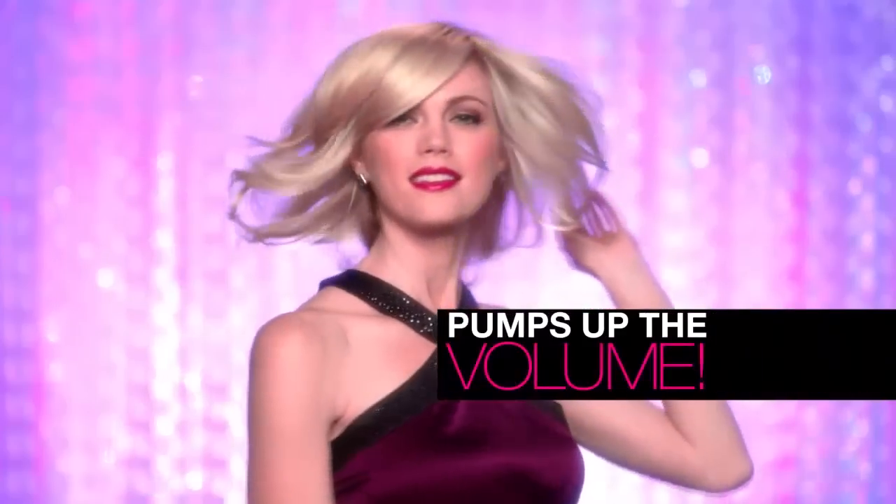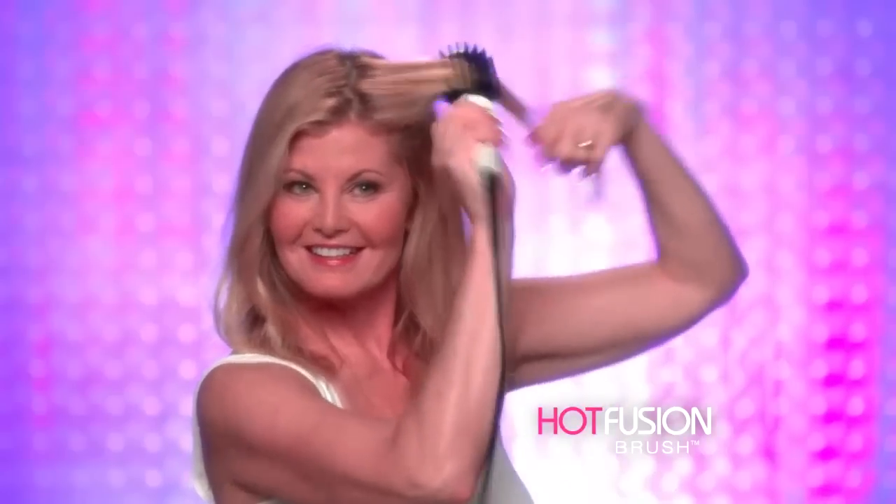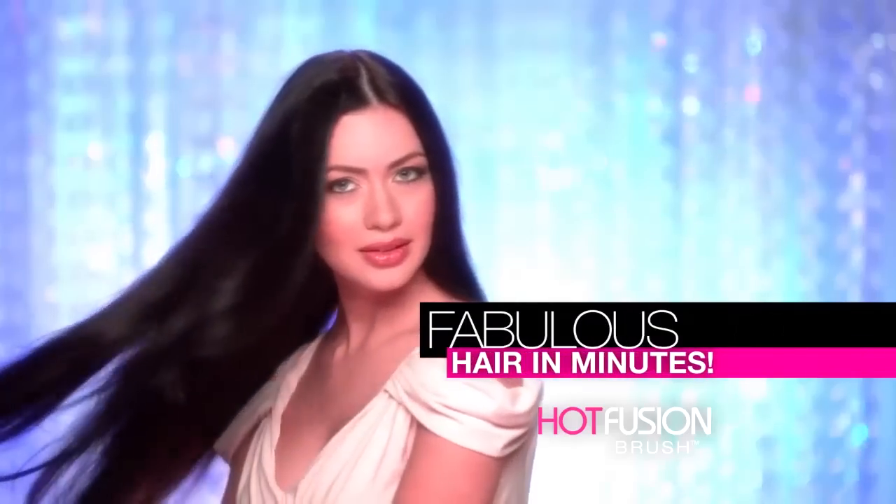The amazing hot brush that tames the frizz, pumps up the volume, and lets you bring out the shine. If you can brush your hair, you can look just like you stepped out of the salon in just minutes.